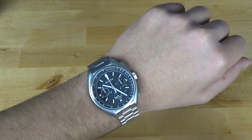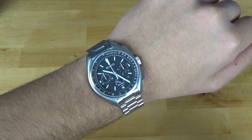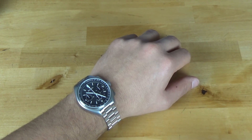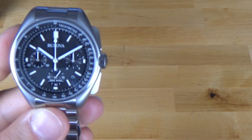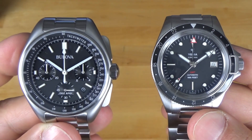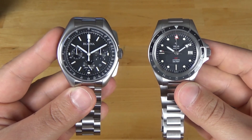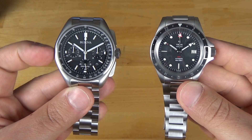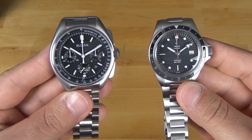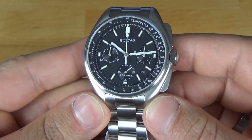Here it is on my seven and a half inch wrist. This is pushing the limits of my wrist size — maybe two millimeters smaller would be ideal, maybe 42 or 43 millimeters. On the left is the Bulova Lunar Pilot and on the right is the Yema Superman GMT. The Yema is a 41 millimeter and the Bulova is 45 millimeter. They look pretty comparable. They could have shaved off just a few more millimeters. So it's not the biggest watch, but you can definitely tell.